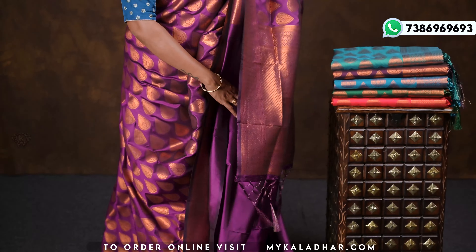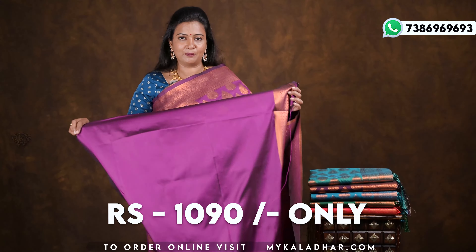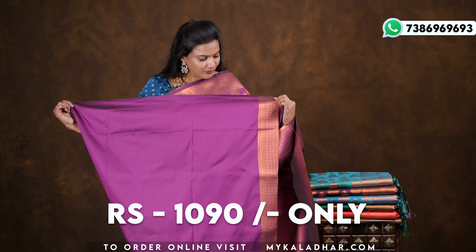The blouse is also done in a heavy style to match the sari. A plain blouse is made in self color with a border.